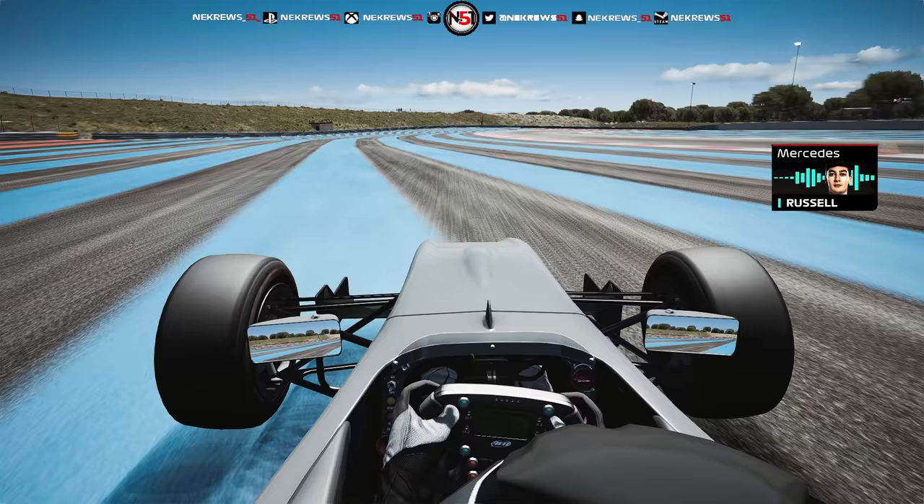And again, flat round here. Take my little Ferrari flag on my left-hand side to see the wind direction. Flat round here.